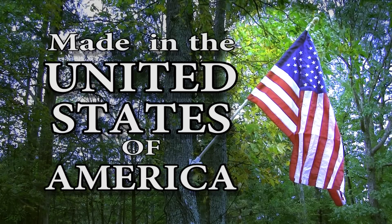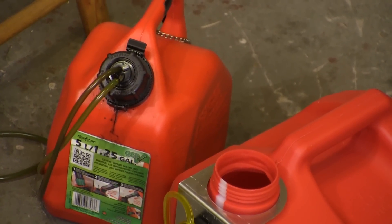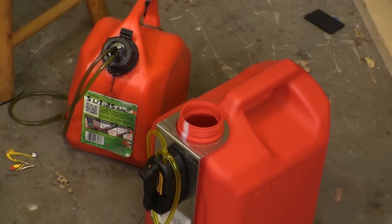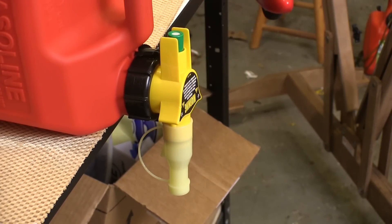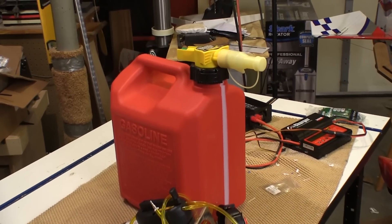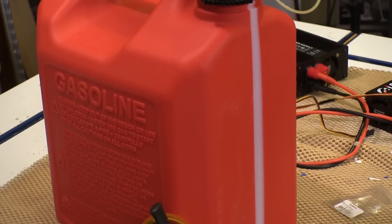This product was made in the United States of America. The can on the left is the one that I converted myself and it doesn't work. The one on the right is the Hans can. You can see the size of the opening, which makes filling it up way easier. This is the original spout that came with the can, and if you can use the gas can in this position it works pretty good. I'm going to put that spout on a shelf because what I'm after is the can itself and the mechanism that Hans made. This is a two and a half gallon can, which is great for my kind of flying.